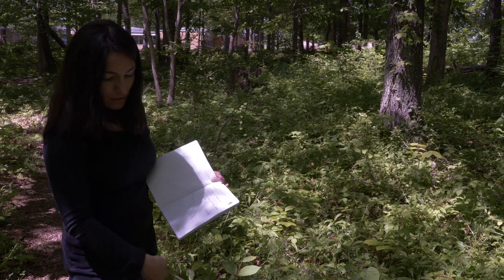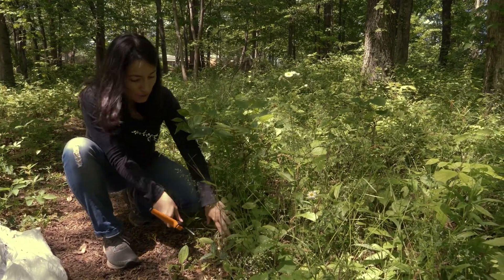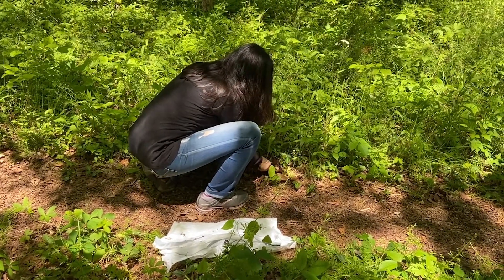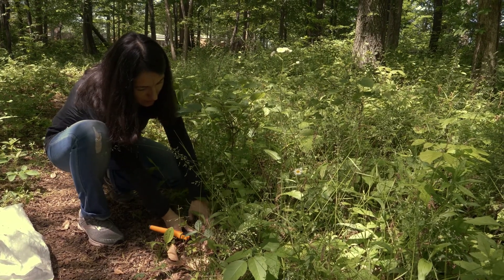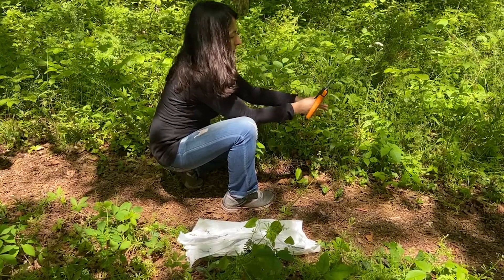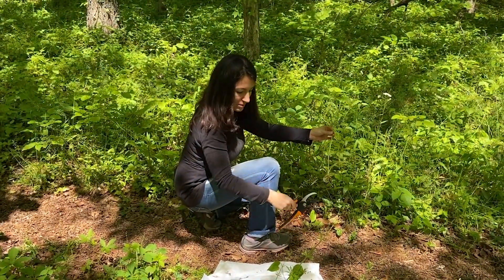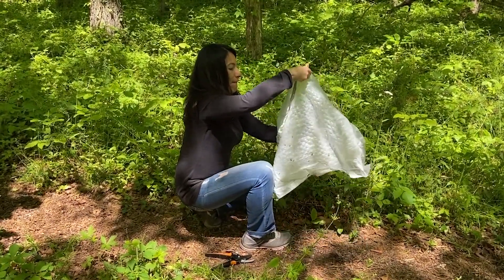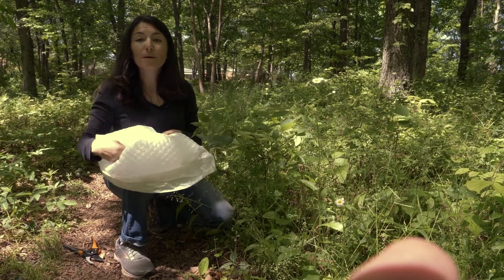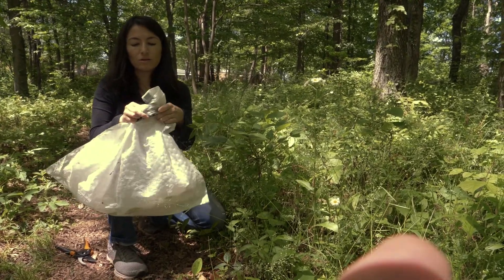Maybe something about the environment — you can say that it is close to a road. For herbs you want to collect the whole individual including some roots, so we're going to dig this up a little bit. Okay, let's remove the soil and here we are. This is a very nice individual and it's going to be a beautiful specimen. Now we can put it in the bag. You don't want to mix your samples, so it's a good idea to put the number from your notebook on the bag, and then close this one and use another bag for the next specimen.